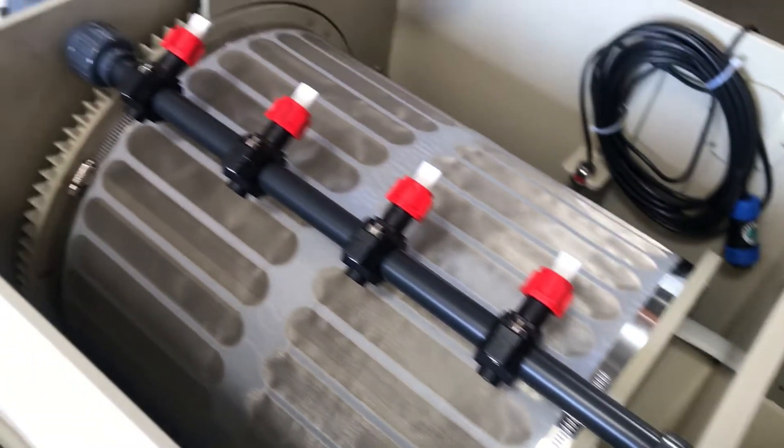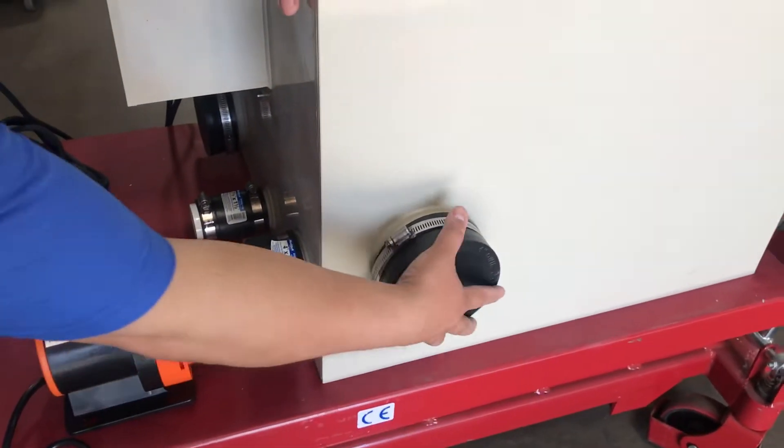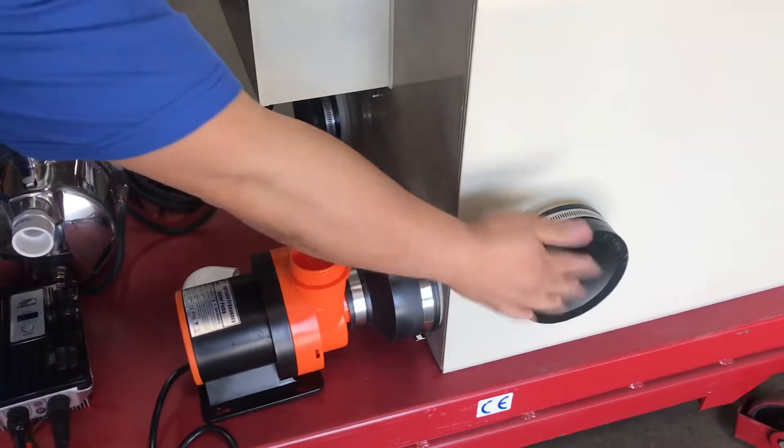Over here, there are two holes designed for pump-fed setups. For gravity fed, you don't need them, so you can cap them — one on this side and one on this side.